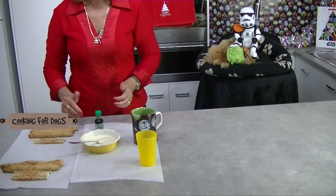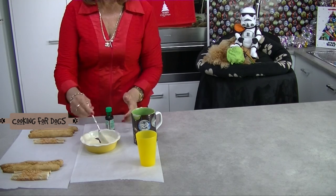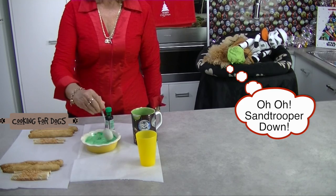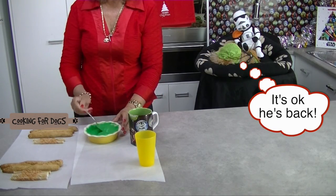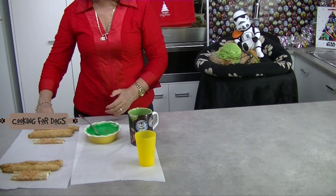Now it's time to melt the carob buttons with the Crisco. We're going to melt them in two separate containers and color them red and green with the food coloring. Now we are melting carob buttons — this is not chocolate. Carob is a legume and is a dog-friendly chocolate substitute.